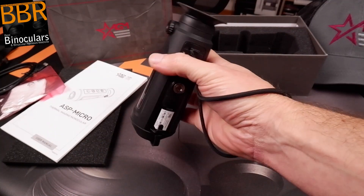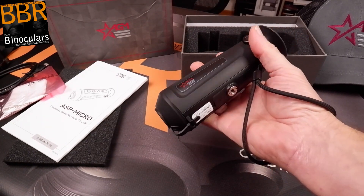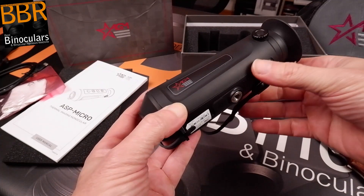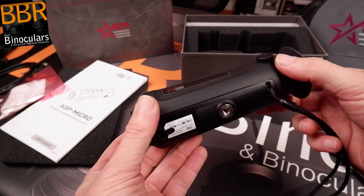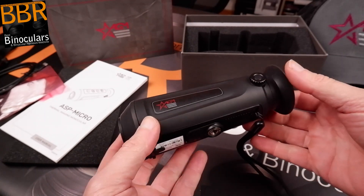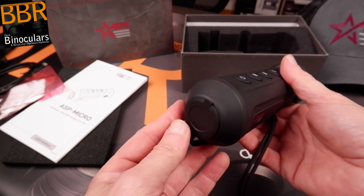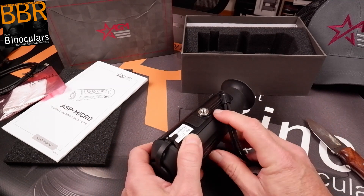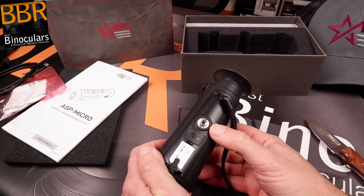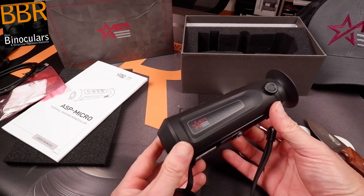I like the hand strap because when you're out at night carrying this, especially looking at a bright image, you can get very blinded, so it's nice to walk around without fear of dropping it. You can definitely mount this straight onto a tripod, which is great for uses like security or viewing wildlife. Imagine being in front of a waterhole on safari and capturing whatever comes down to drink at night. The tripod mount is metal, which is a nice sign of quality — plastic threads wear out much faster.